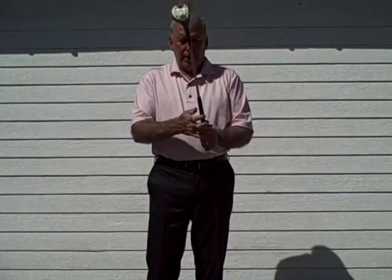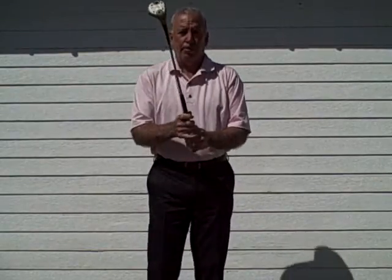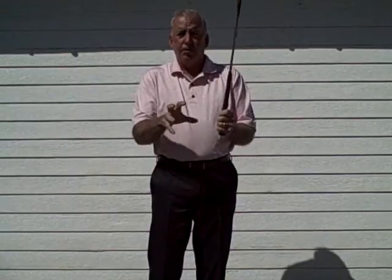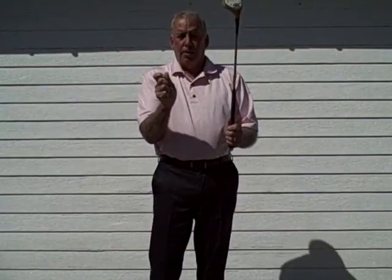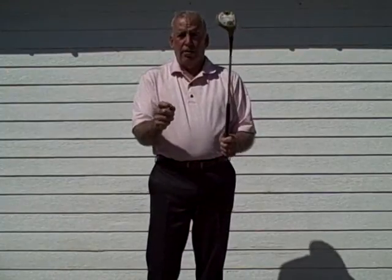So with that, you can start tweaking your grip. I'm going to give you the version that John was given by Hogan. This version shows the left hand grip very weak — a lot of people call this a weak grip, but what I like to call it is a proper grip. It disables the left hand and enables a stronger, more useful right hand in the swing.